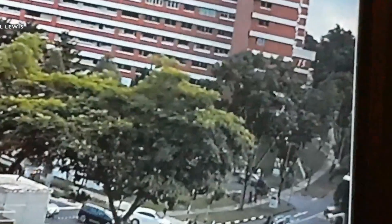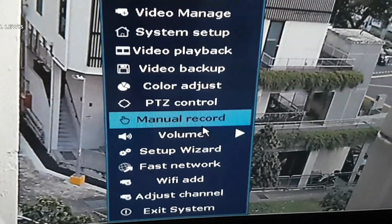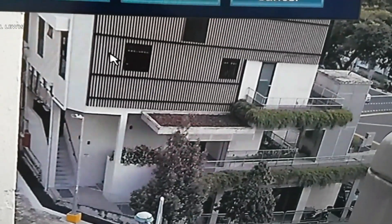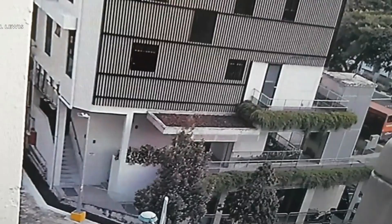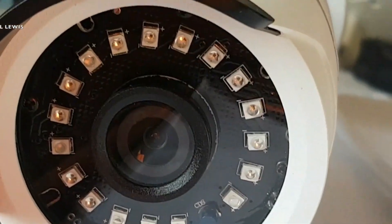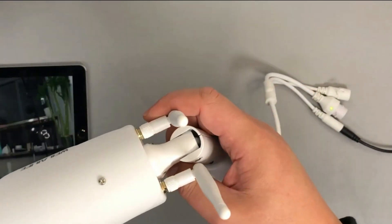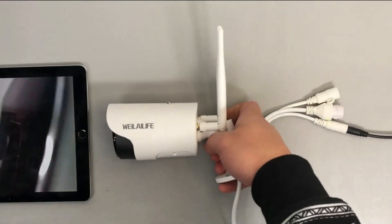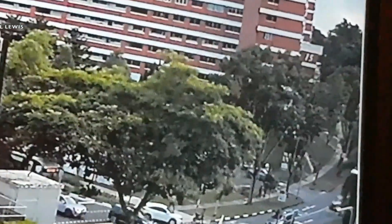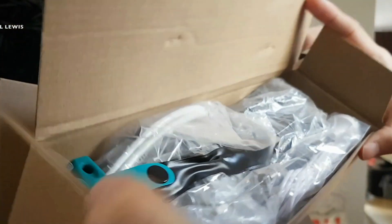The obvious differences between this system and the previous one are the 2TB hard drive (versus 1TB) and the built-in microphone with speaker, so you don't need to buy a speaker separately. It uses 18 infrared matrix LEDs hidden in the black camera cover that turn on automatically at night. The cameras are IP66 waterproof. This system uses AI human detection — the motion sensor distinguishes humans from animals or objects within the monitored range, reducing false alarms.